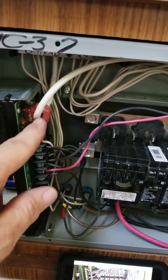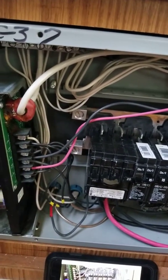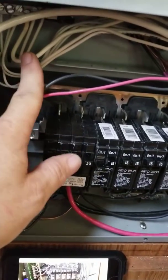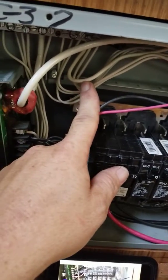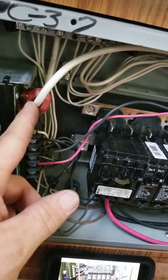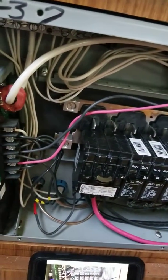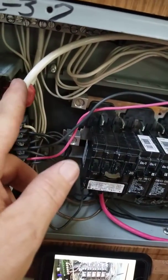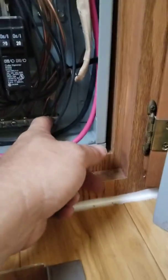The old neutral from the main used to run right through here — this is how your EMS system reads how many amps you're drawing — so that got removed and is now plugged into an empty spot on the neutral bar. The new six gauge neutral runs through there and plugs in where the old 10 gauge wire used to run, so now it will read all amps drawn. The ground wire plugs in right next to the main ground for the camper.